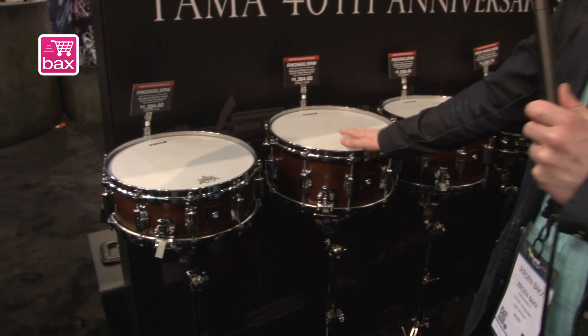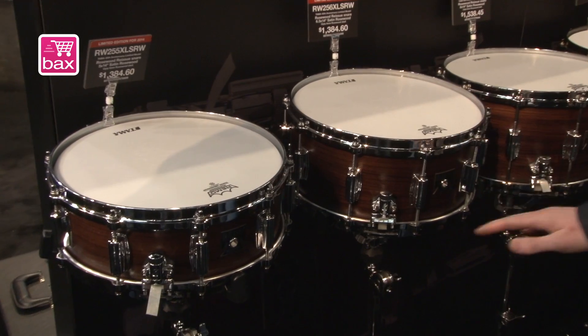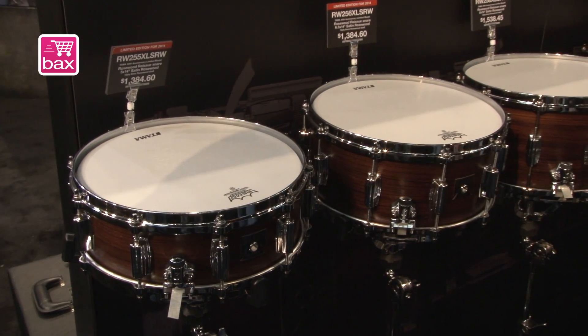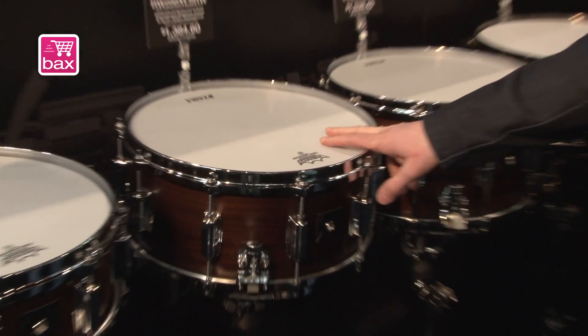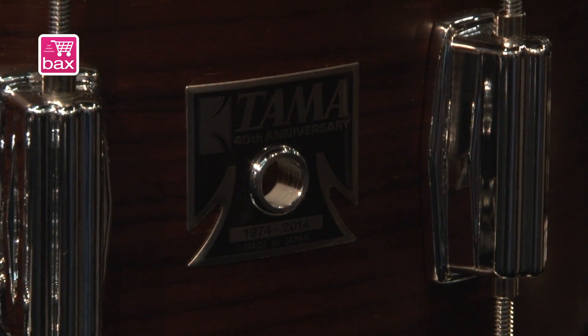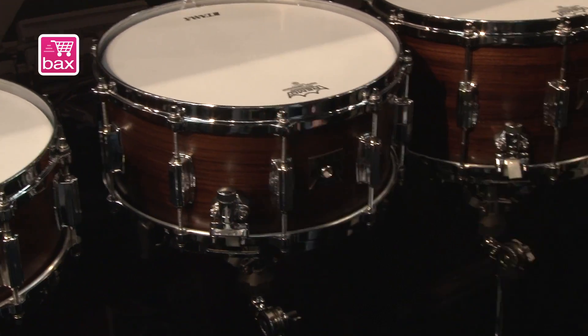Here we have the limited edition Rosewood snare drum. They come also in two sizes, 14 by 5 and 14 by 6 and a half. This one is a 12-ply, 8 millimeter Rosewood shell, and this one also a 12-ply, 8 millimeter Rosewood shell. Also with the old TAMA logo and the traditional Superstar lug.